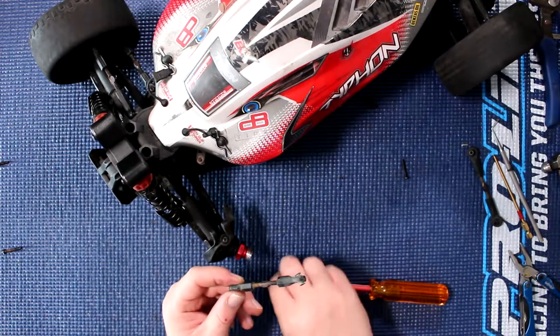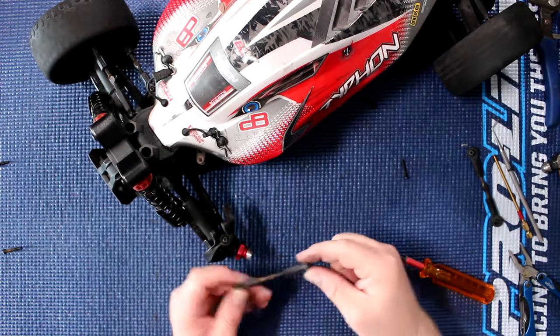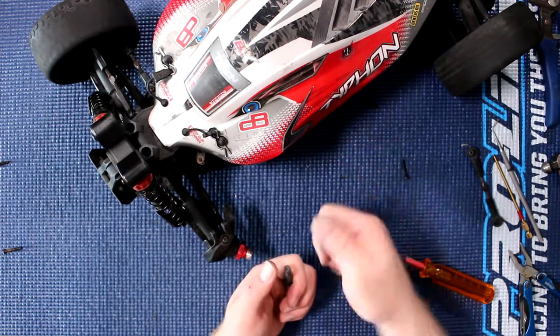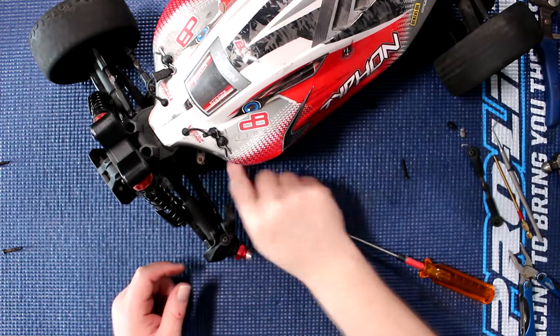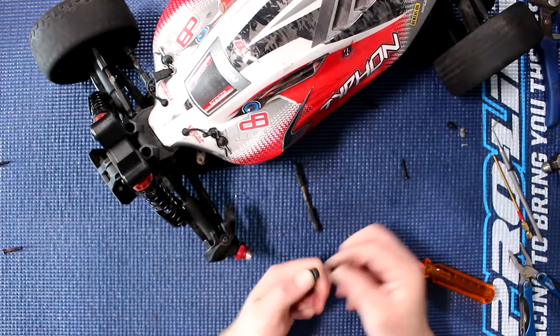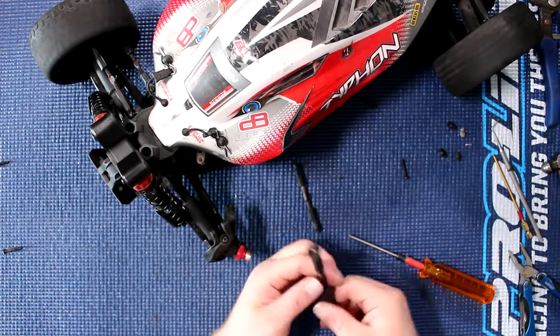Now that's one of the reasons we're changing these pivot balls — because they're not supposed to fall out by themselves or push that easy. Same thing for this guy here. Again, you're not really supposed to be able to pop them with ease.